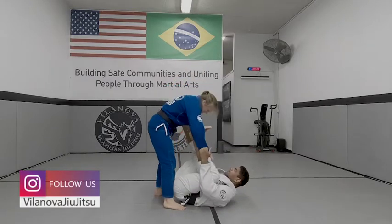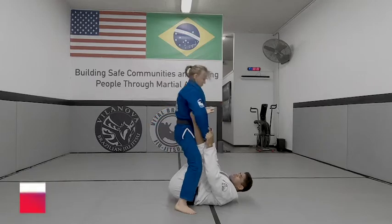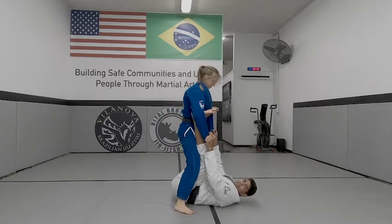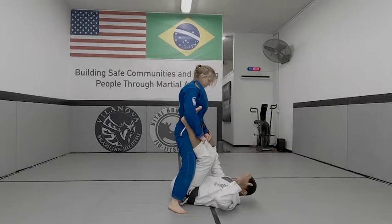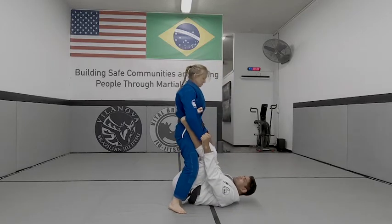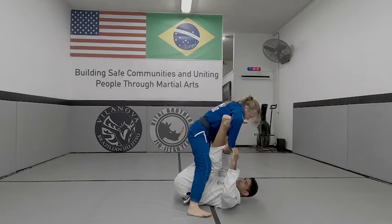So I'll be here with control. Professor puts the knee down, she's going to put her hip forward to control. So I might lose the grip here, so when I realize professor's bringing her hip forward, I'm going to bring my feet forward as well. So I'll get her to react a little bit.